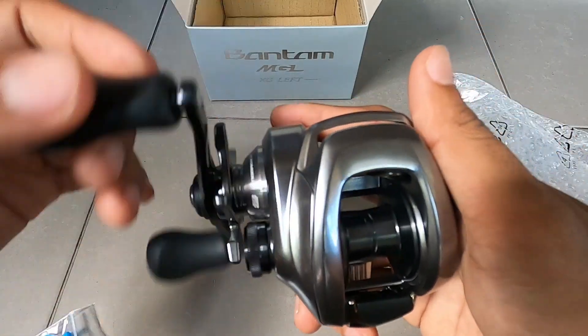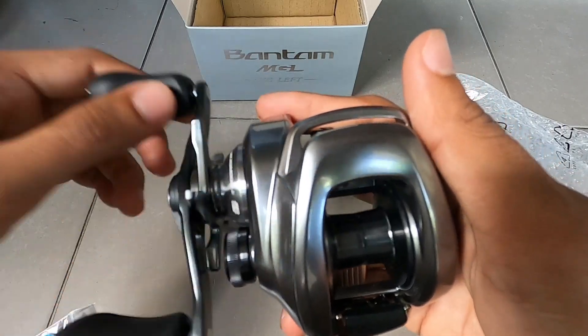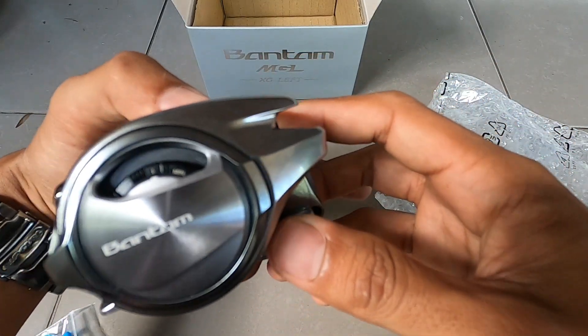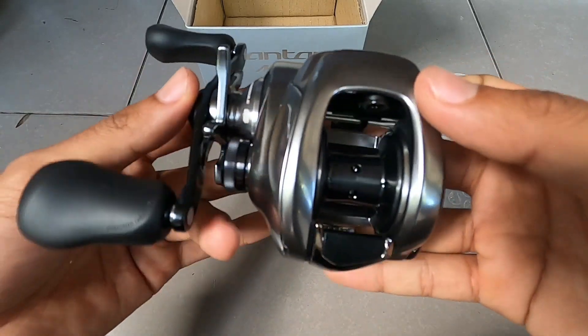Untuk harganya sendiri, harga resminya 4.600.000. Terus untuk kisaran harganya di 3.900.000 sampai 4.600.000. Berminat memiliki?